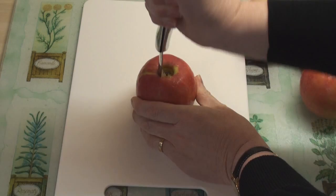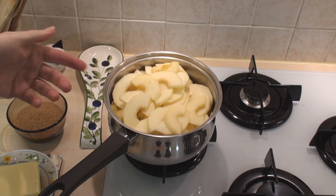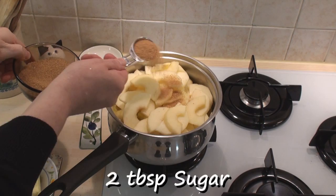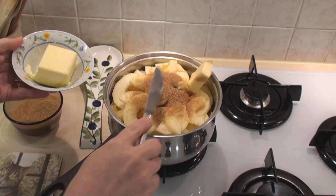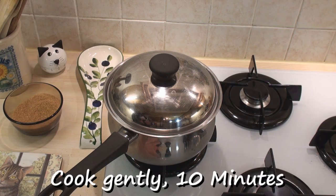I'll start by coring, peeling and slicing the apples. I've put the apples in a large pan together with a tablespoon of water. I'm going to add in 2 tablespoons of sugar and a quarter of the butter. Now I'll put the lid on, turn it on to a low heat, and cook gently for 10 minutes.